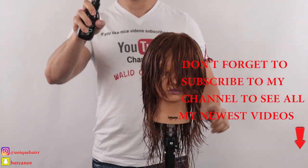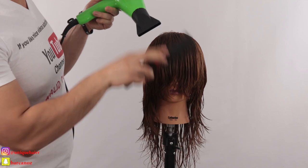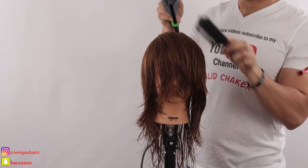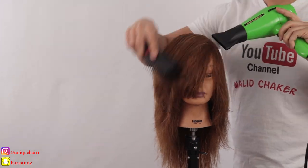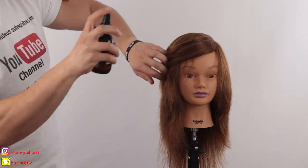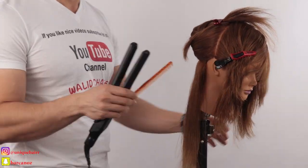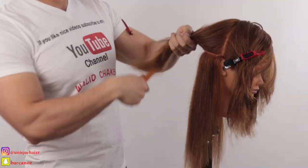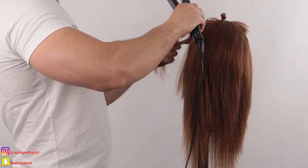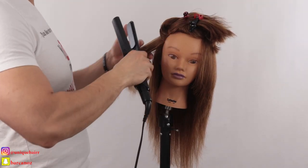For the blowout, I sprayed heat protection — it's very, very important. When you add any heat to the hair, always put heat protection so you don't cause damage. After the blowout, I sprayed heat protection again because I'm adding more heat with the flat iron. I take small sections for the flat iron to get a great result in the end. Just take your time, section right, small sections, and go for it.